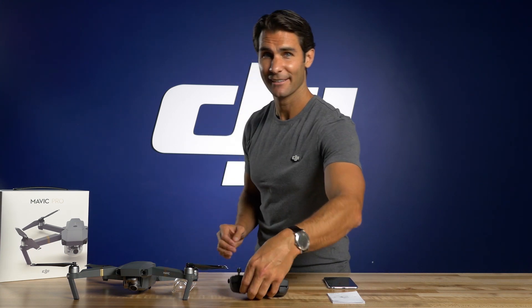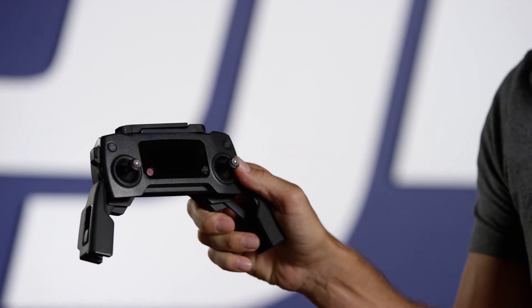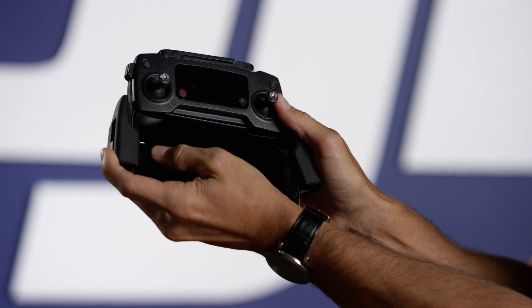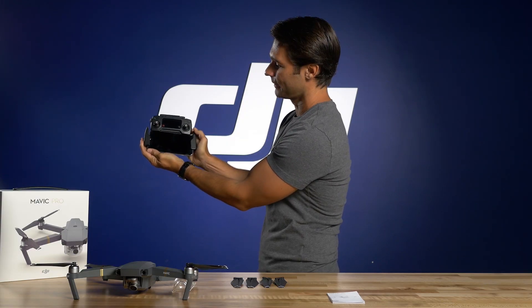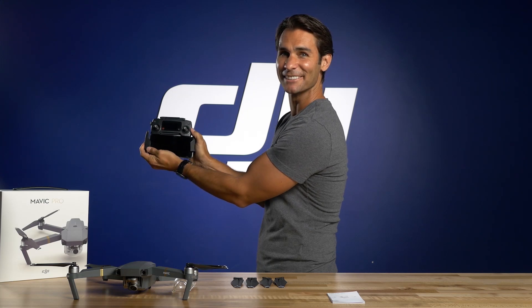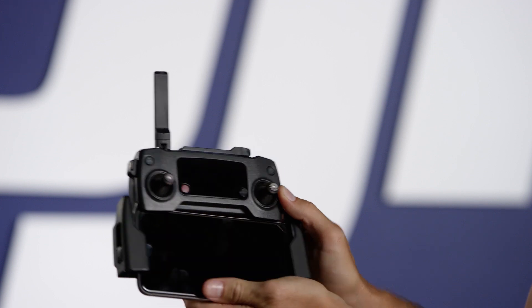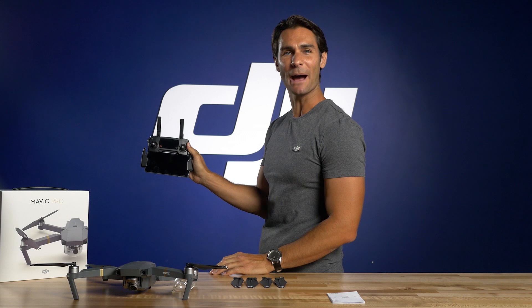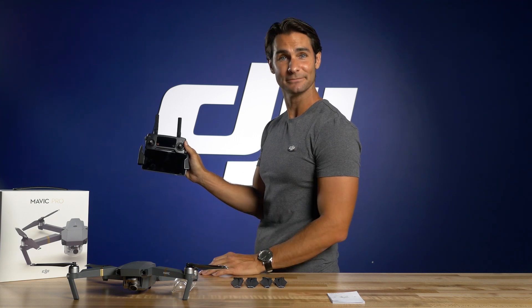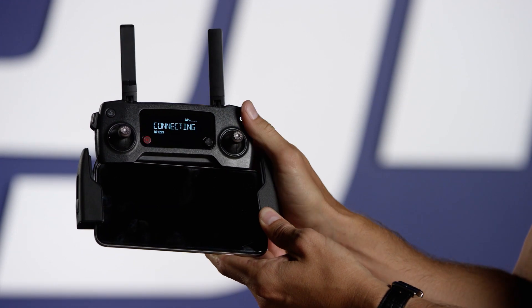Let's go ahead and check the electronics of your platform. First, mount your mobile device to the remote controller by slotting it into the arms of the Mavic controller. Attach it to the phone mount, fitting the arms around your mobile device until it fits snugly. Now, unfold both antennas so they are vertically extended. Turn on the remote by pushing the power button once, again, and hold.